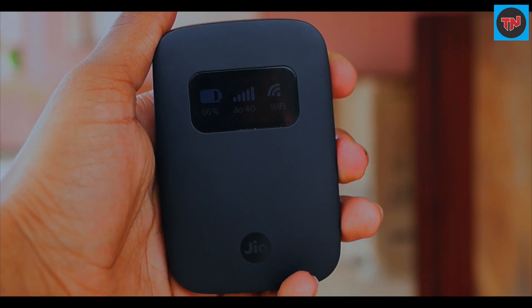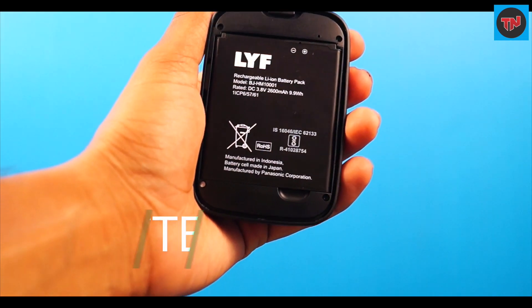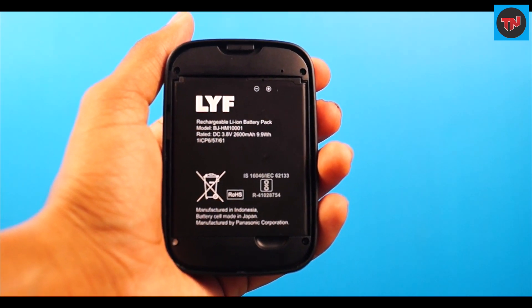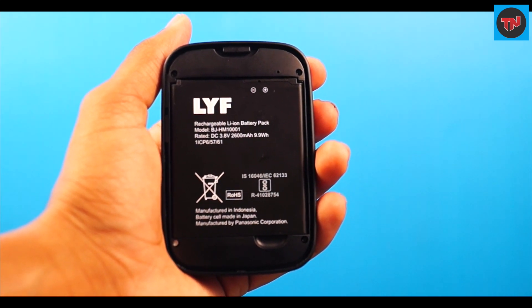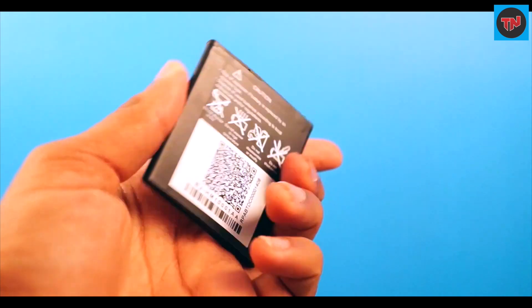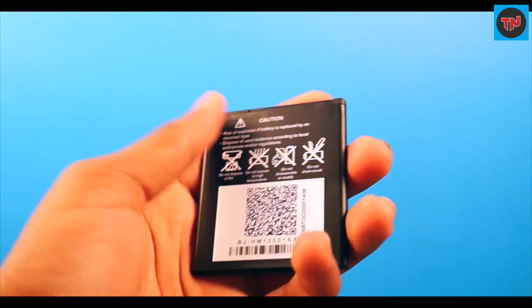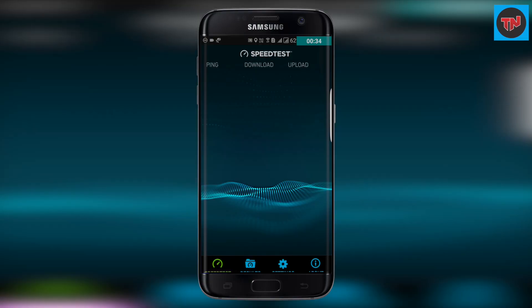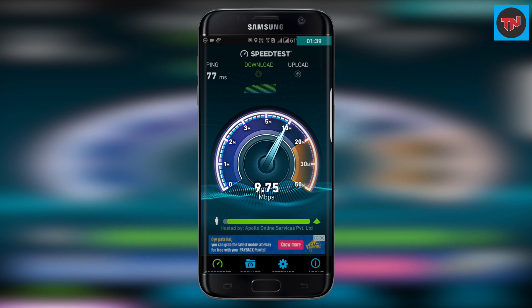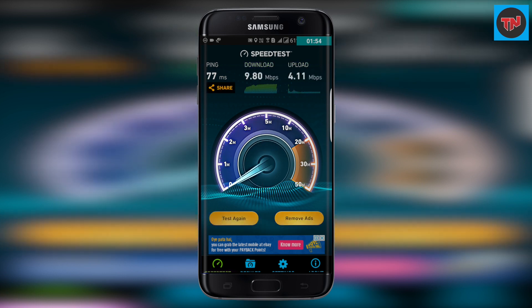The important things to talk about are the battery and the 4G speeds. The battery came with LYF branding on it and is 2600 mAh, which is a bit of an improvement over its previous portable hotspot. This battery has given me one full day of usage on a single charge, which is okay. Talking about speeds, they vary from place to place, but sometimes speed goes from 20 Mbps to 40 Mbps, which is good.